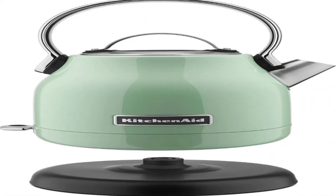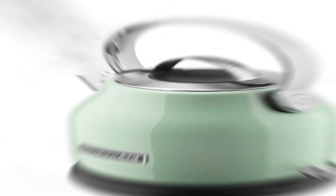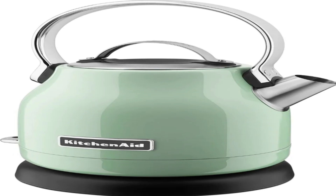Raise your kitchen tasteful with the KitchenAid KK1222PT Electric Kettle in the Charming Pistachio finish. Its smooth plan and lively variety say something of refinement and style.